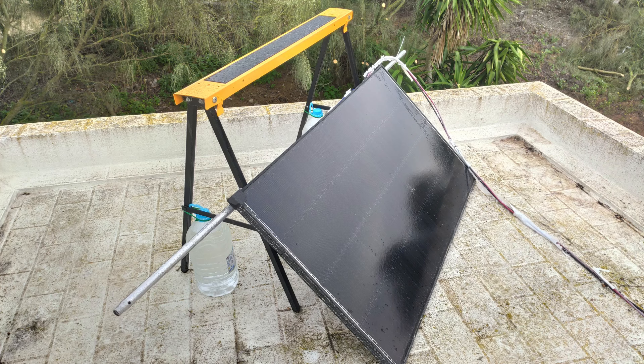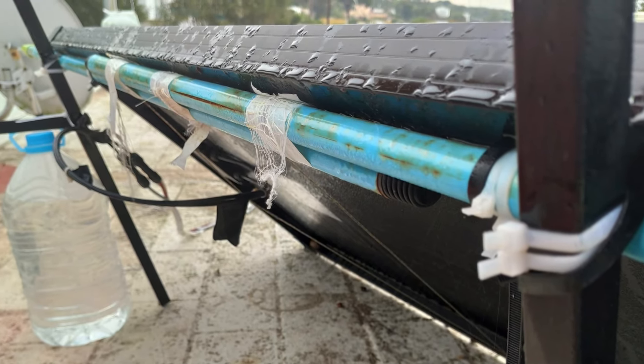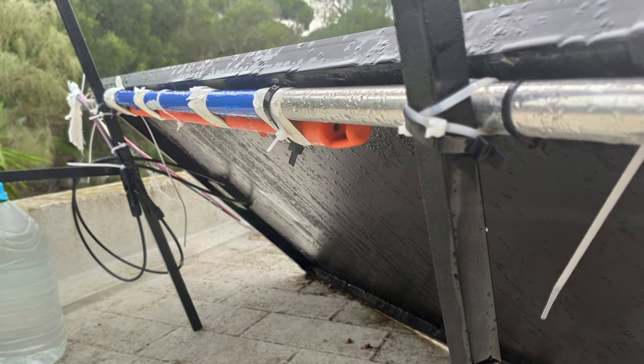Set them up on your roof or terrace and lean the panels against them at an angle of your choice. I then used two aluminium broomsticks which I connected with metal wire as an anchor point and attached them to the panels with zip ties. Then I attached the broomsticks with zip ties to the workbench itself.